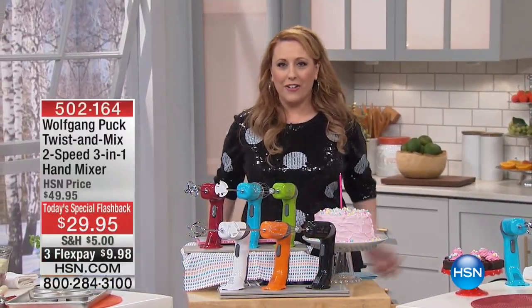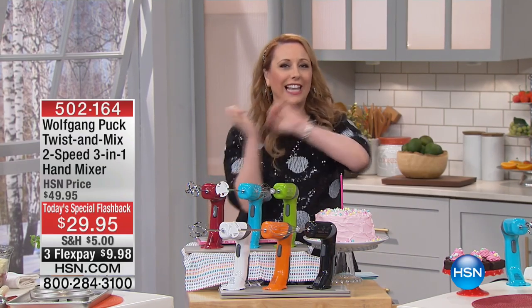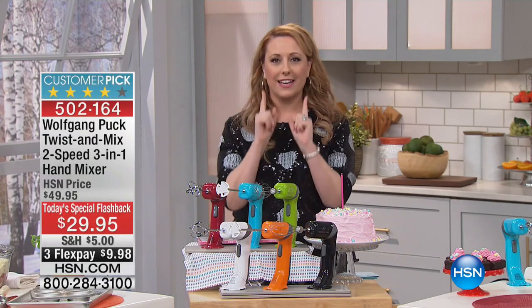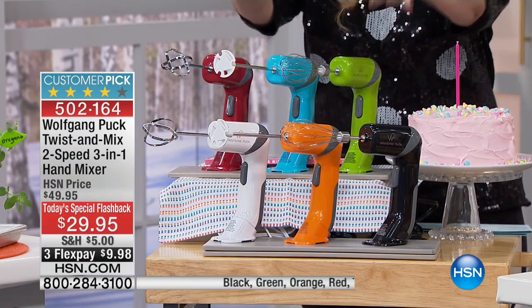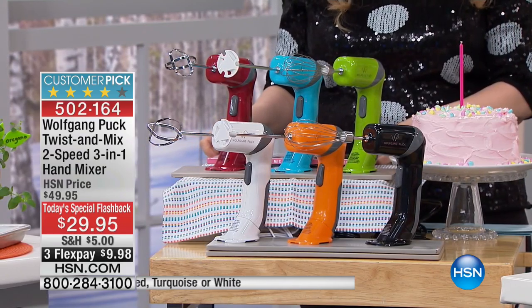This is my third item of my exciting Today's Special. This is a Today's Special flashback. Of the whole year in cooking, I picked the Wolfgang Puck Twist and Mix 2-Speed 3-in-1 Hand Mixer — the most popular Today's Special from the kitchen from the whole year.